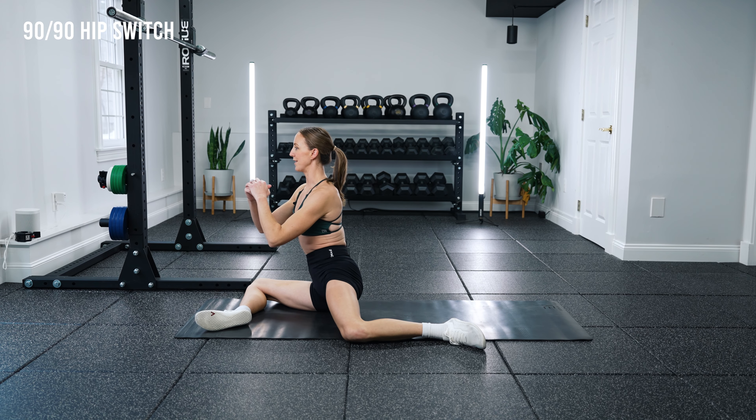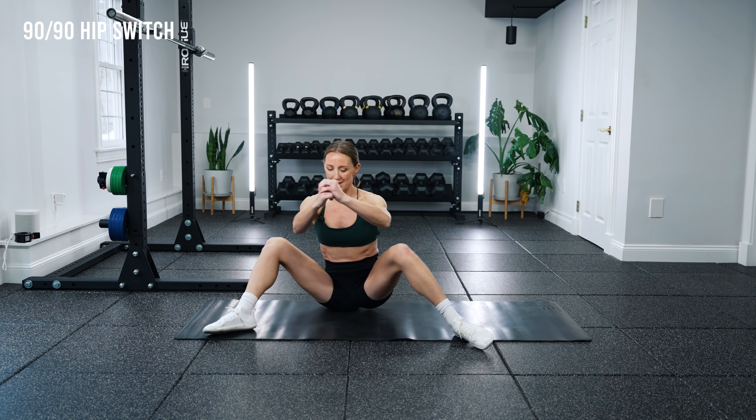The first drill is called a 90-90 hip switch, and this drill targets both internal and external rotation of the hips. I'm going to get into a position where I have a 90-degree angle with my front leg and a 90-degree angle with my back leg. Keeping my feet in the exact same position, I bring my knees up and around to the other side to hit those 90-degree angles again. External rotation is happening at the front hip, and internal rotation is happening at the back hip, so we're hitting both of those qualities at the same time.